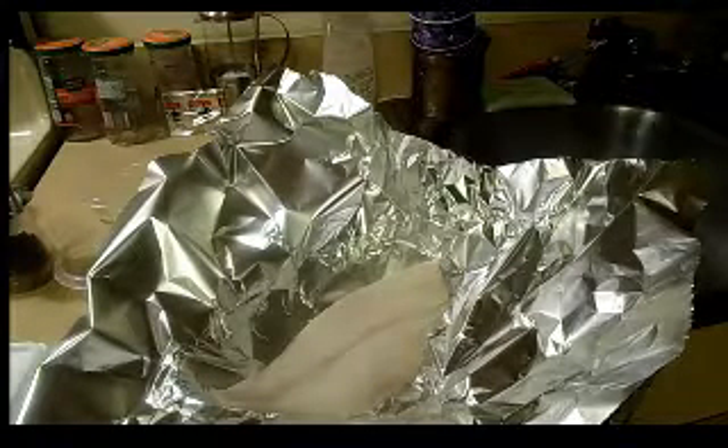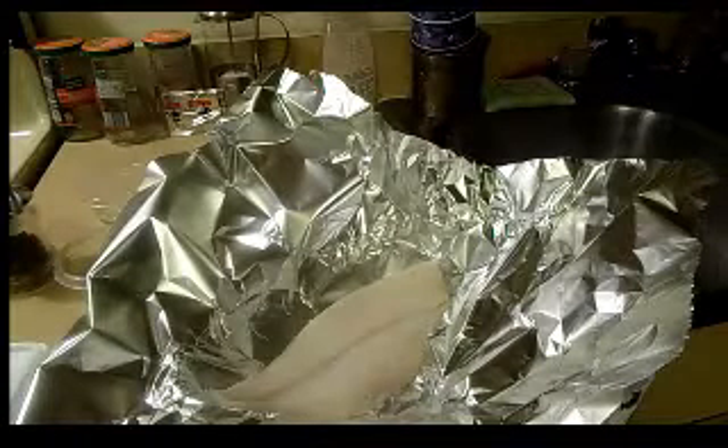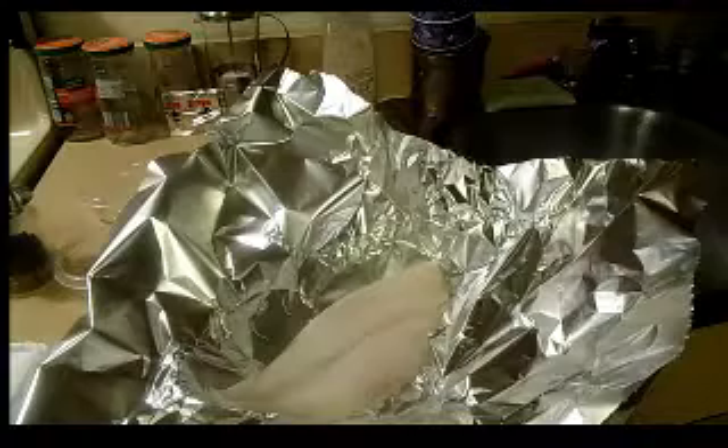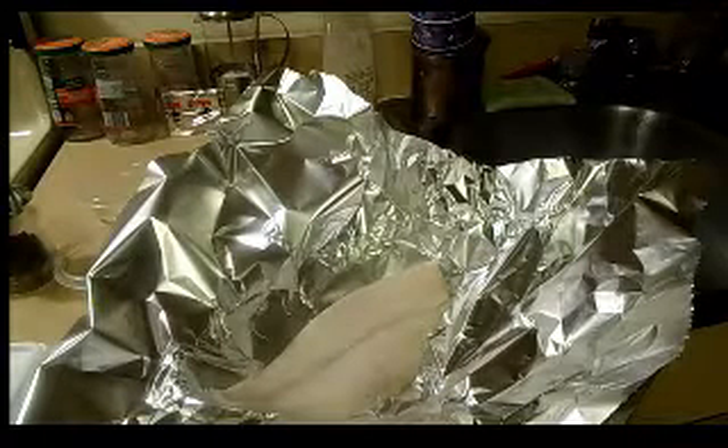Hey guys, so I have some delicious flounder here. It was frozen — I defrosted it — and I'm kind of not into freshwater fish, so I got flounder, which is usually found in either salt water or brackish water.